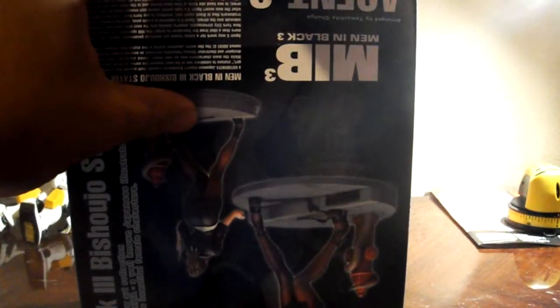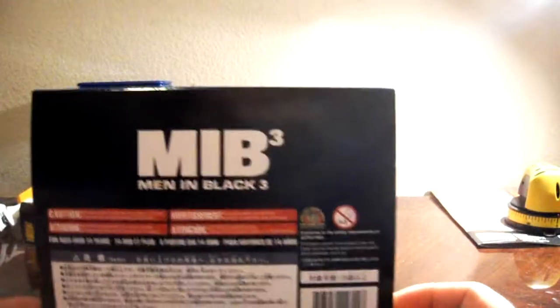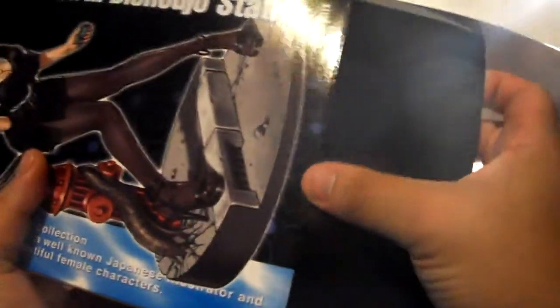Let's go ahead and open her up — I always do it from the bottom. It looks like there are two ways to display her: one with the gun, and one with the — I think it's the nebulizer — it's supposed to erase your memory. I saw Men in Black way back in 1998 so I don't really remember what it's called. On the bottom is like a UFO-looking thing and it's just MIB all the way around. That's pretty neat.